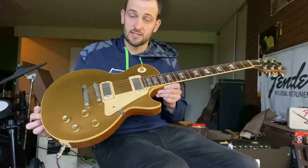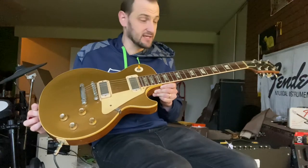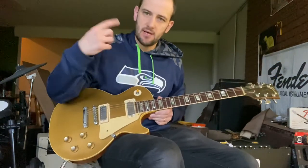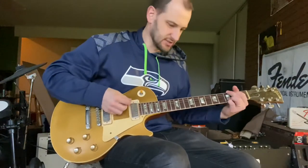For today's demo we have the super awesome 1969 to very early 1970 Gibson Les Paul Deluxe gold top. Mostly clean in terms of the demo, but let's hear what it sounds like first in the neck position.